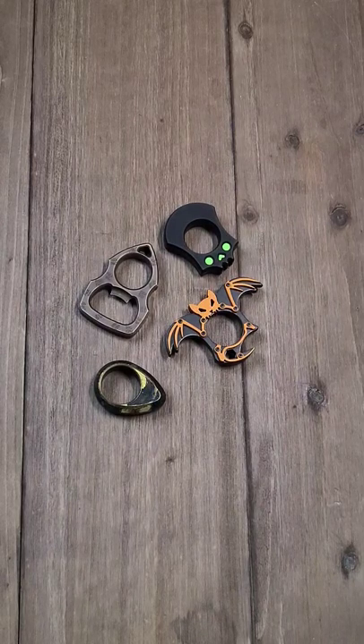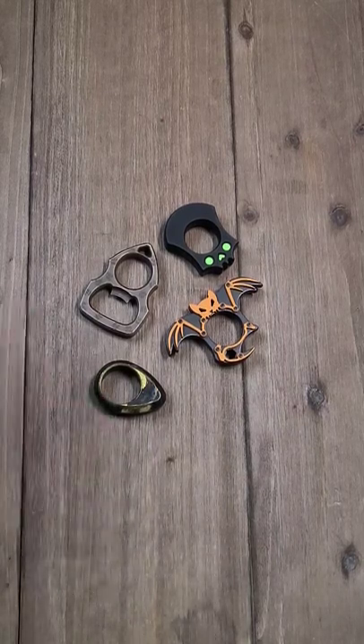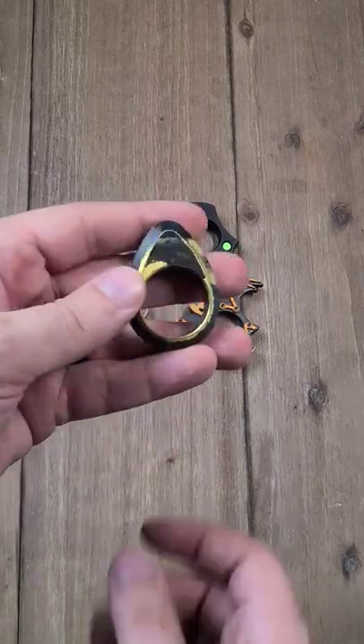What is a knuck? Knuckles are like brass knuckles you would place around your fingers, all four fingers. Knucks are basically less than that. These are some knucks that I picked up recently. I don't use them as knuckles — I just like them to fidget with.